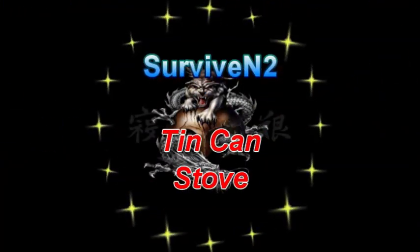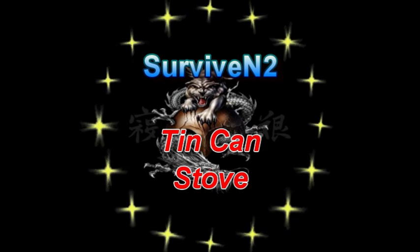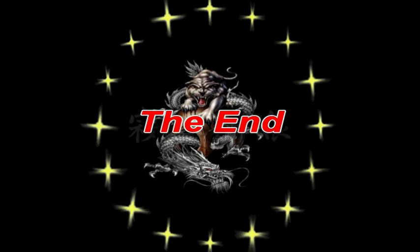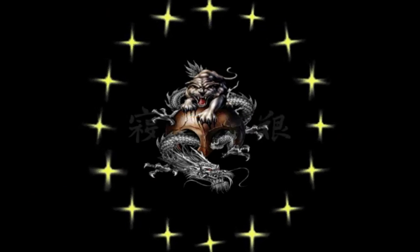Thanks for watching this video — I hope you enjoyed it. If you want to see more in the future, just subscribe. Until then, later.